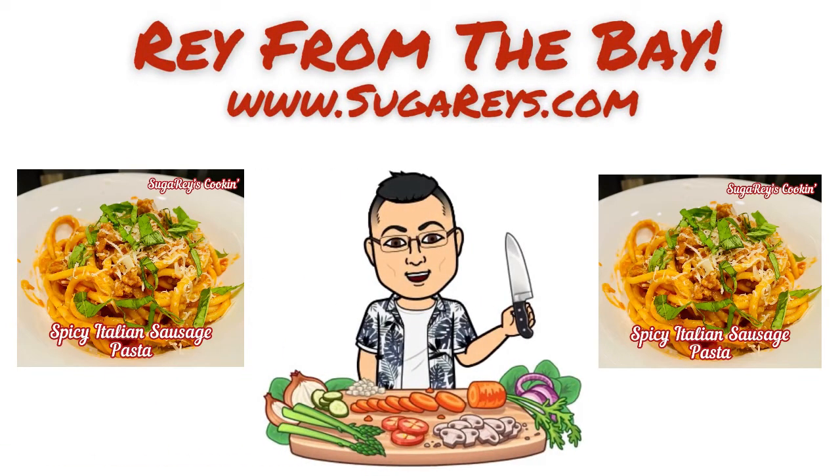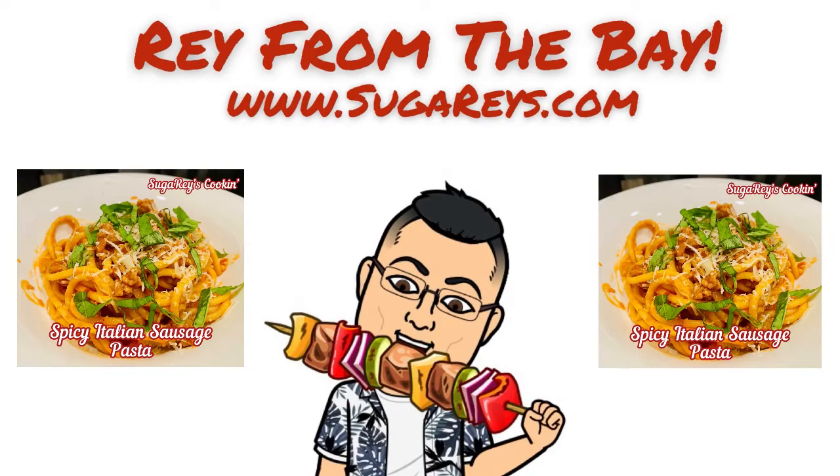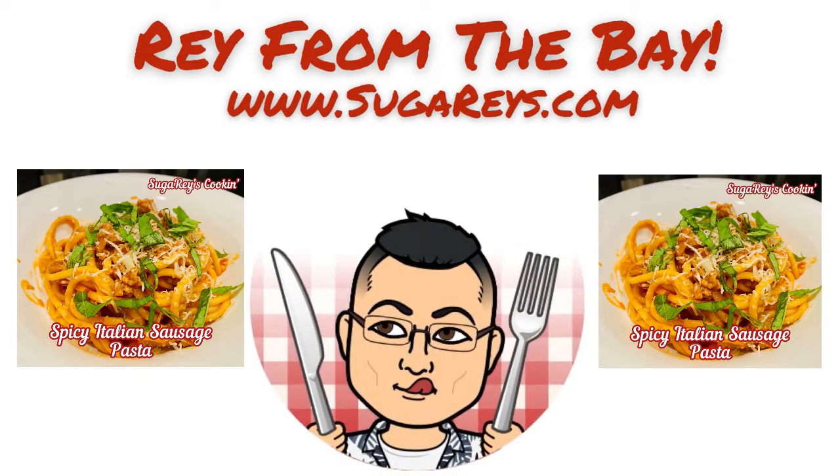Aloha and hello everyone on the interwebs! Today I'm responding to a subscriber's request: how to make Italian sausage pasta as a beginner with homemade sauce.